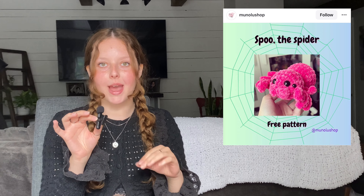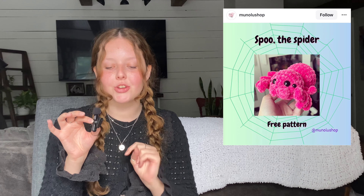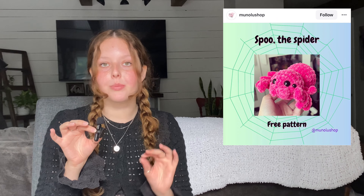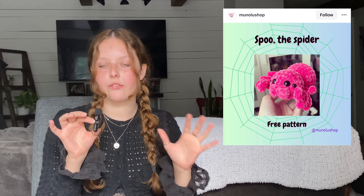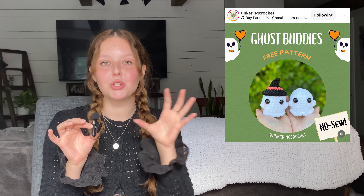Here we have another spider pattern in case the first one wasn't your style — it's Spoo the Spider by Manolo Shop on Instagram, a different design offering more diversity. Then the next two are by Tinkering Crochet on Instagram: the first is a little ghost in a pumpkin, keeping up with the creatures-in-a-pumpkin theme, and the second is two little ghost buddies where one has a witch hat, for even more variety.